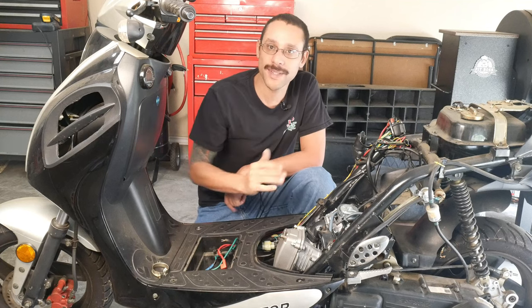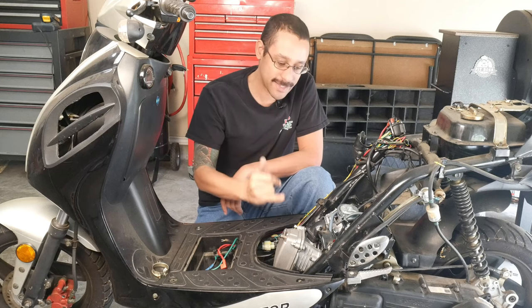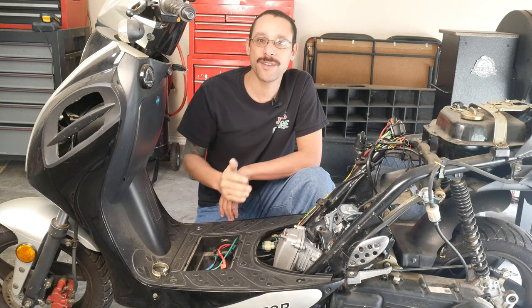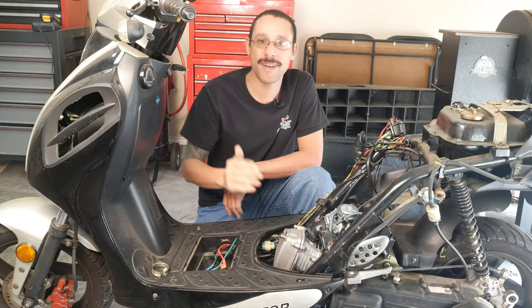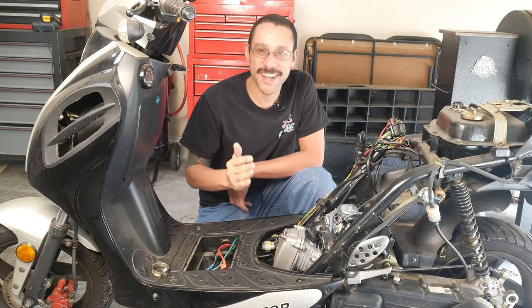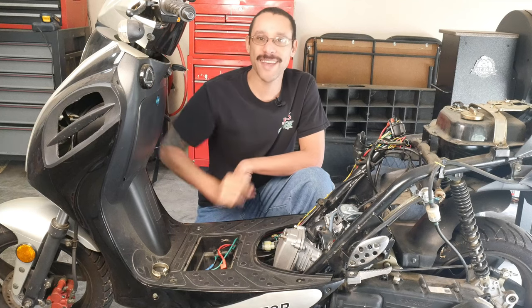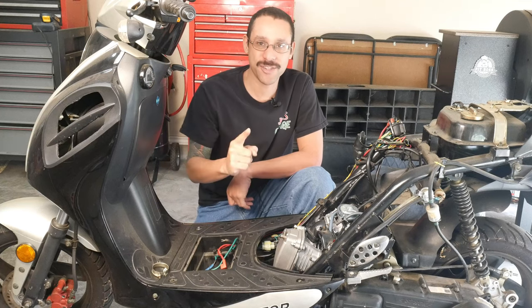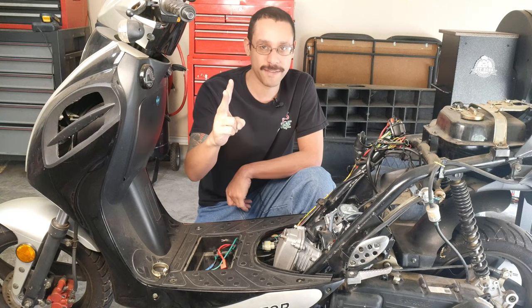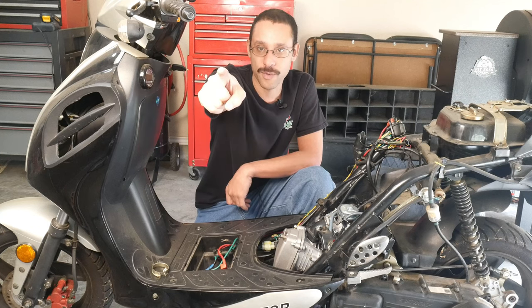I'm going to check on all the electrical pieces and make sure they're good, and we should be able to fire this thing up next week. Thank you guys for everything you do for the channel — without you I'd just be working on this in my garage by myself. I appreciate it. And as always, I mean it every time: ride safe, drive safe, seat belts save lives, and keep at least two wheels on the road.